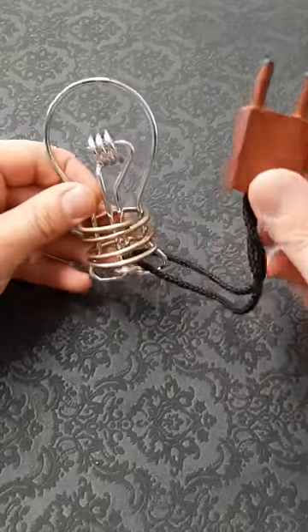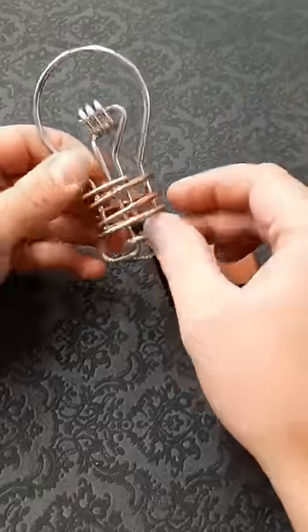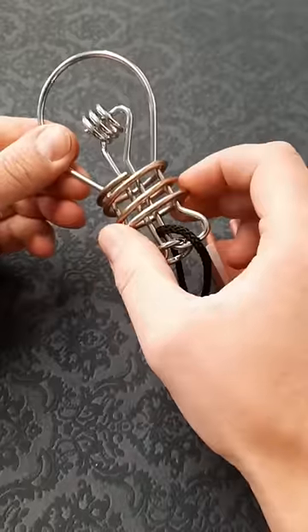This is called the light bulb puzzle. The aim is trying to remove this plug with the cord from the light bulb, and the second challenge is to remove the coil.